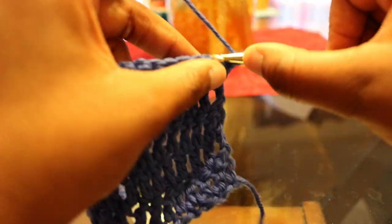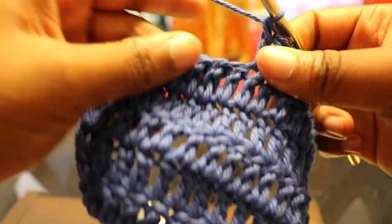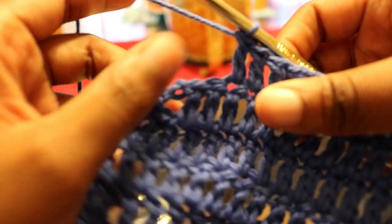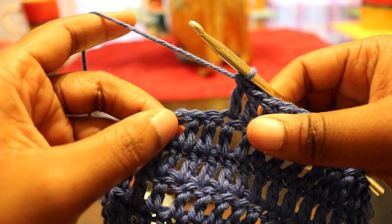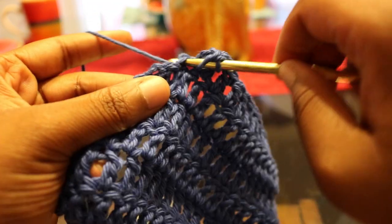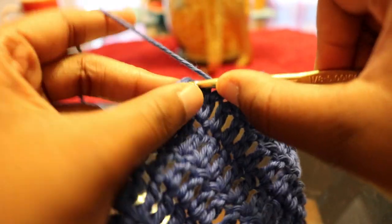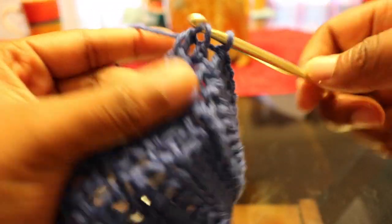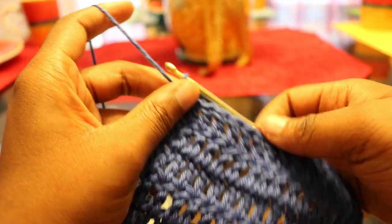Now just chain two, turn your work, and double crochet down into the next 15 double crochets. When we get to the end of this row, it's going to be a little different — instead of just skipping one stitch, we're going to decrease two stitches. Stop at the second to last stitch, double crochet the second to last and the very last stitch together, skipping over the stitch beside it. This is what your work should look like.